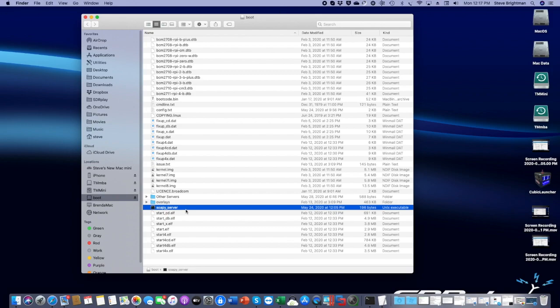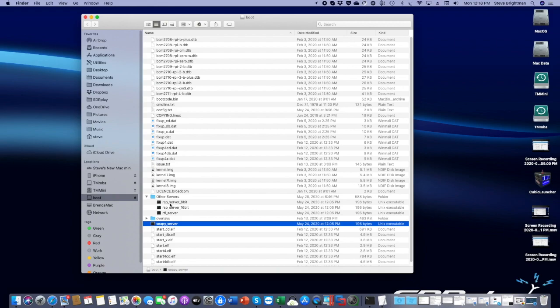By default, the image you download from sdrplay.com will go to the 16-bit TCP server. What I did when I first set this up — and you may find something similar already included on images you download in the future — is I created another directory called 'Other Servers' and created files for all four different types of server. Depending on which one you want started when you boot the Pi, you take that server file and put it into the root directory. For example, if I wanted to boot into the 16-bit RSP server, I just drag this file out. Now you see it shows up on its own.